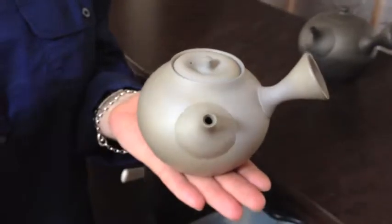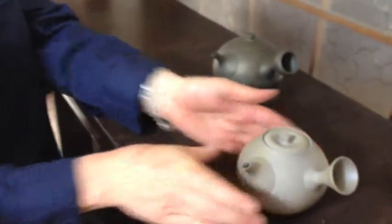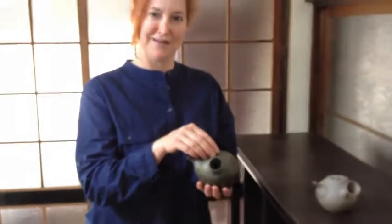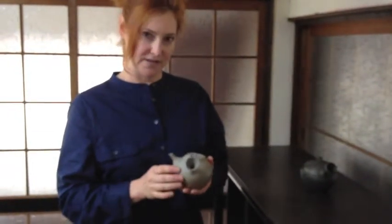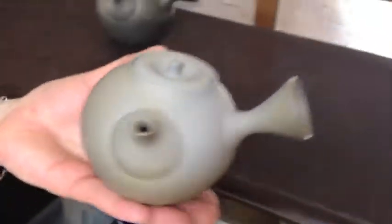They're handmade, exquisite teapots — so delicate and lovely — and they're made of a very special clay. I was about to use it when my Japanese friends said stop, you have to boil it in okayu. She explained that this type of teapot has really tiny holes in it, and if you don't boil it in something like a gruel or porridge mixture, it will crack over time and not last as long. You want this to be a lifetime teapot.